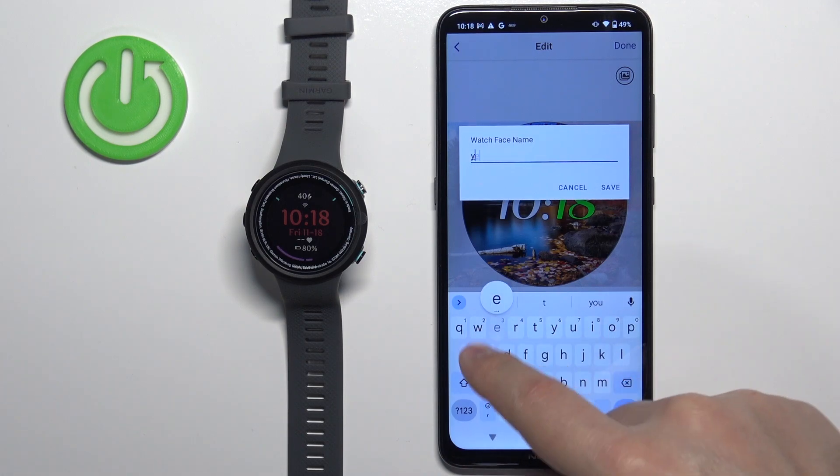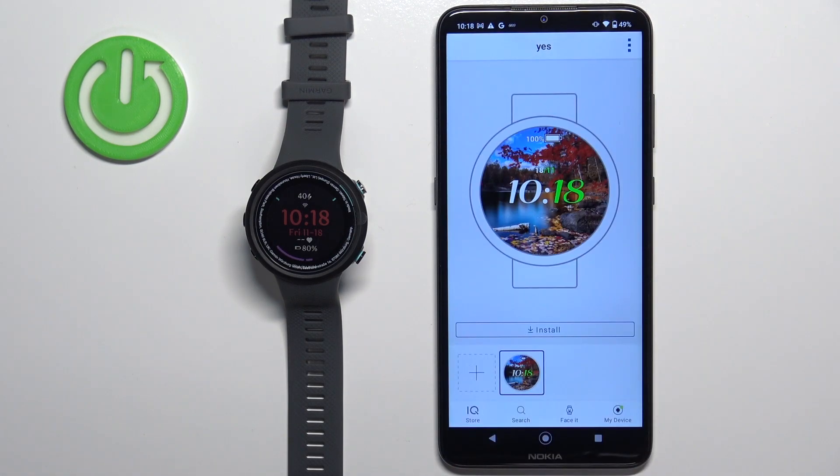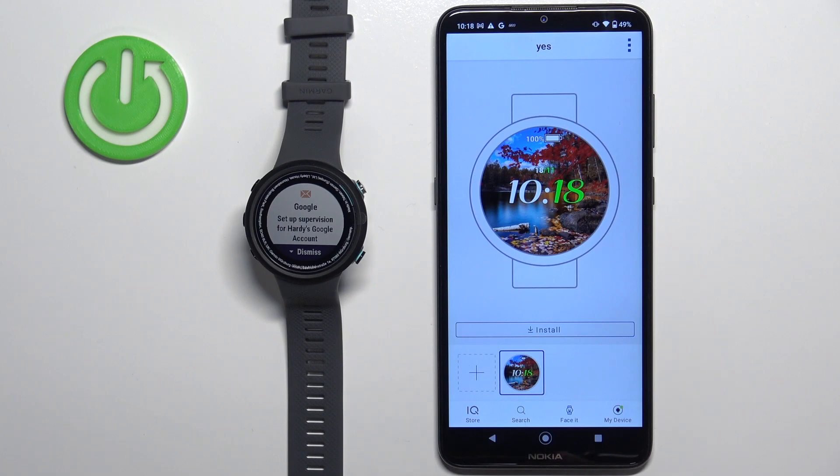Once you're done, tap on the Done button. Name the watch face and then save it. Here we have our watch face — you can make multiple if you want. Once you have the watch face set up, tap on the Install button to install it on your watch.